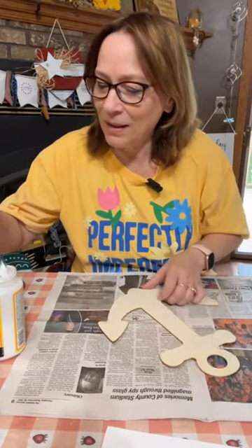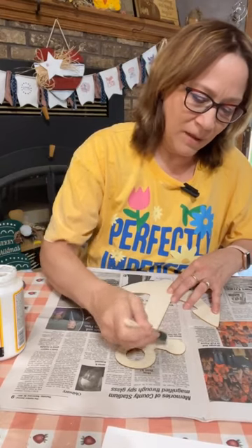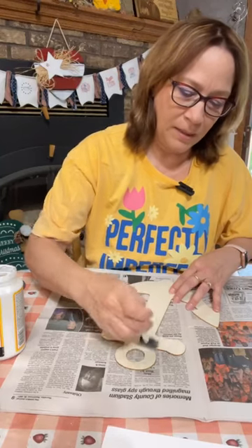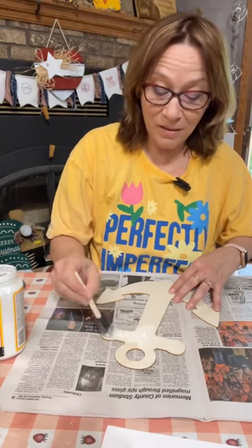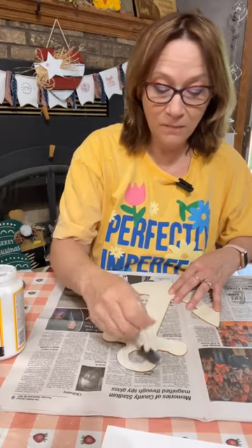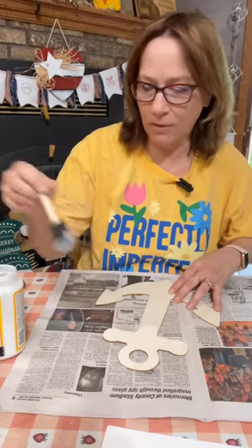We are going to do the iron method on here, so we're going to put a good coat of Mod Podge. Honestly, I think this would look awesome even stained, but I have some really cute napkins here that I'm going to use.